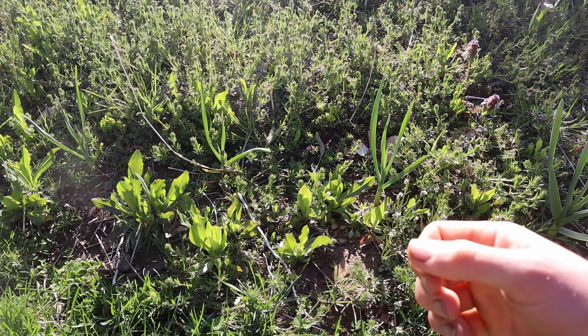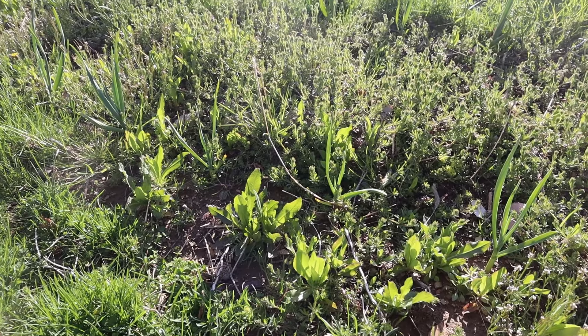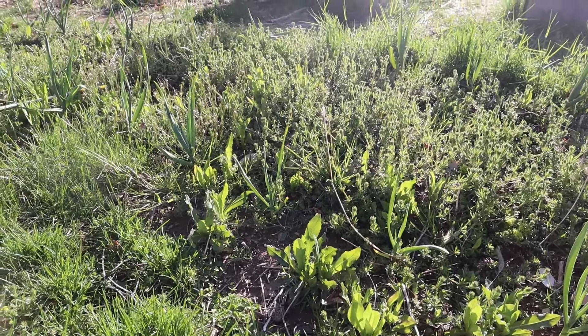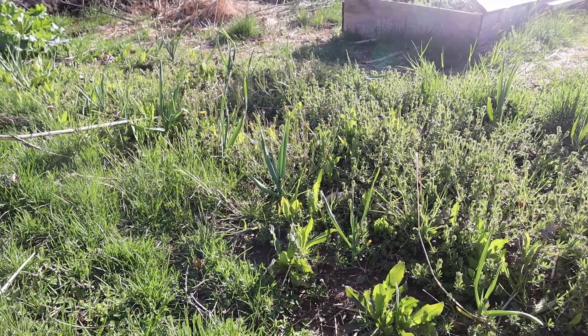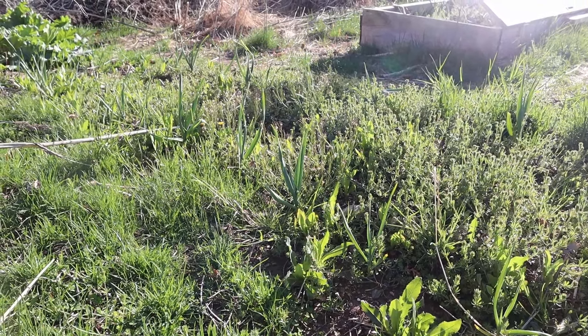Here we are in early spring of 2024, revisiting this patch where I have the garlic and the bed straw. The rye is down that way — we can check that out in a minute. We can see the bed straw is beginning to spread out and really become that ground cover. Over the last few weeks, the garlic has also sprouted up, and the garlic occupies a deeper root zone, so they're not really competing for nutrients at all.